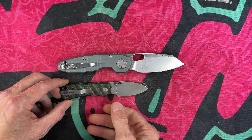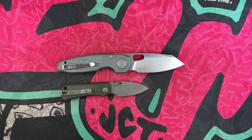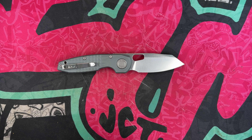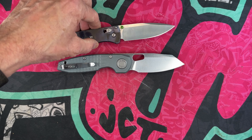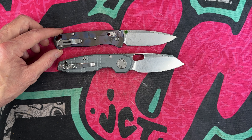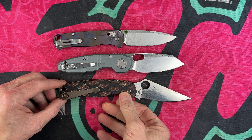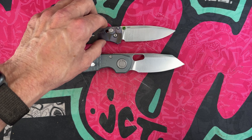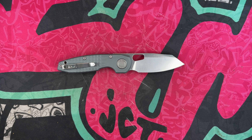Let's get a few quick size comparisons and then the weight — I think it's going to be heavy for its size. It's much bigger than the Baby Banter, and much smaller than the Cold Steel 4-Max. Next to the Benchmade Bugout, it's a little bigger — maybe a half to three-quarters of an inch longer. Compared to the Paramilitary 2, it's about the same distance smaller. Now let's grab the tape measure and get dimensions.